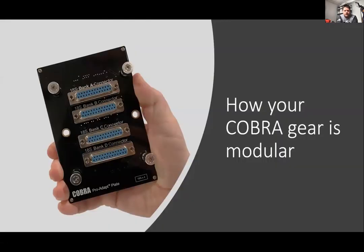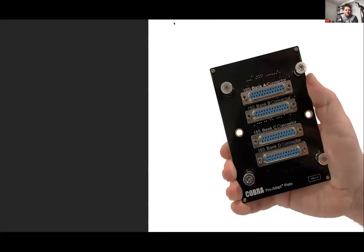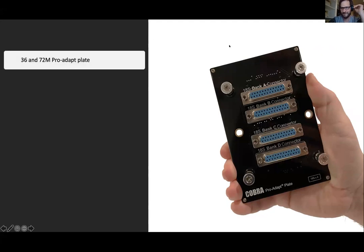On how your Cobra gear is modular — as you can see here, we've got the pro dap plate. If you've got a 36 or 72 module, you can go ahead and use a pro dap plate to quickly and easily change out the functionality of your device.